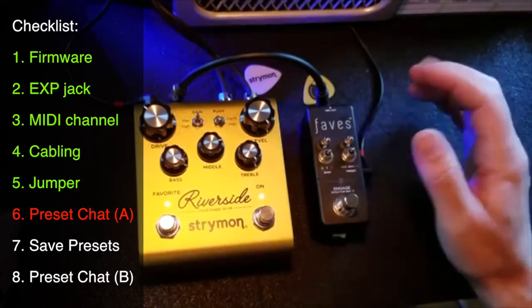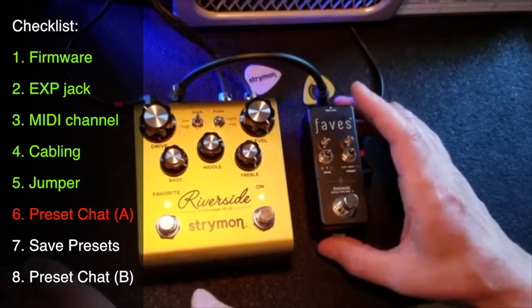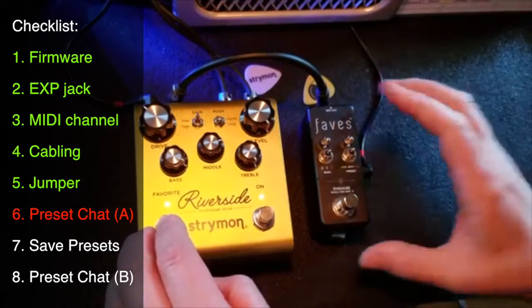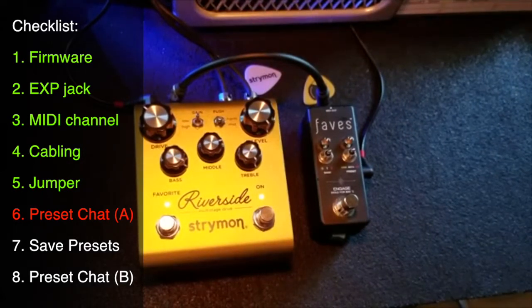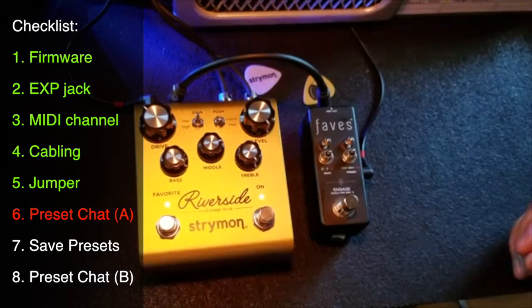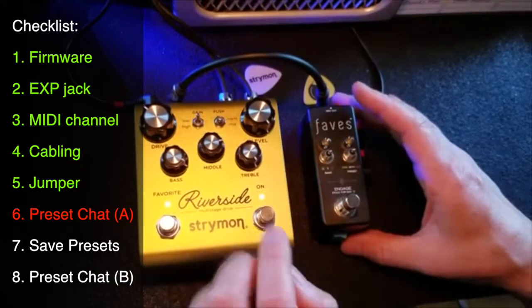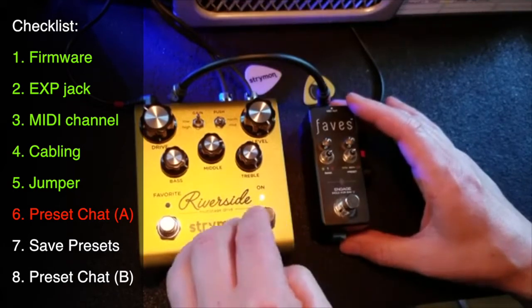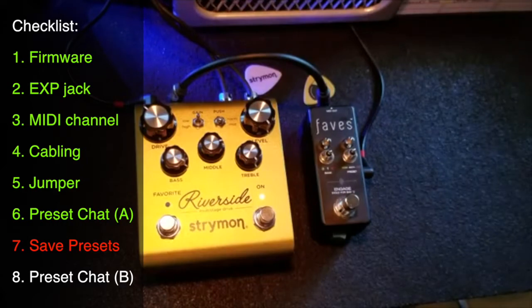Let me walk you through setting up presets and then we'll hear what they sound like. First, let's make our favorite a bypass preset — just to show how it works. Similar to Brothers and Condor, the Riverside saves bypass information on the program change, which keeps you from having to send a CC to engage or bypass the pedal. So let's set up the first preset as bypassed. It's also a preset-in-waiting — if you engage it bypassed and then want to access that preset on the next move, you can. Let's make it a mild overdrive.